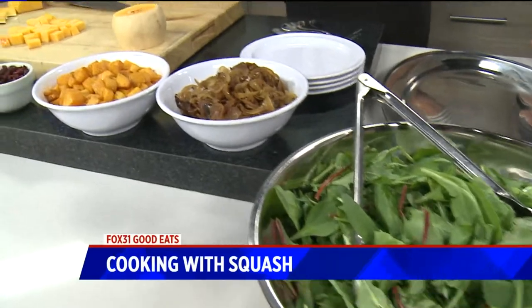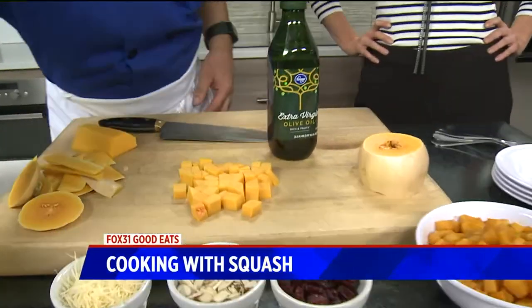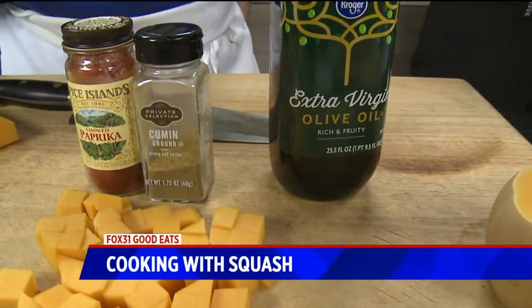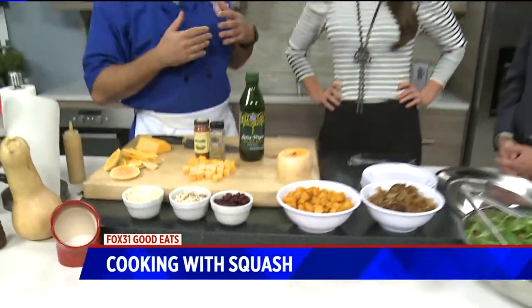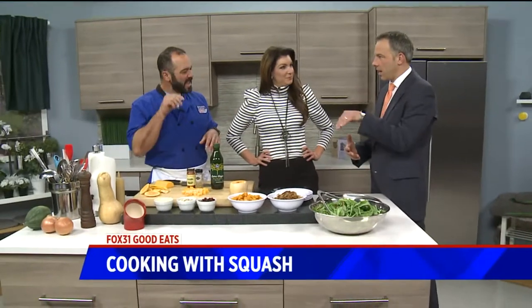We dice this and toss it with some fun stuff: extra virgin olive oil, cumin, smoked paprika, salt and pepper. Throw that in the oven and cook it until it's done — GBD, golden brown delicious. Everybody's oven is different, but about 45 minutes. You put the fork in and it just slides right in.